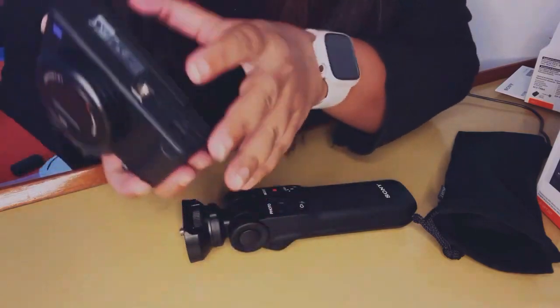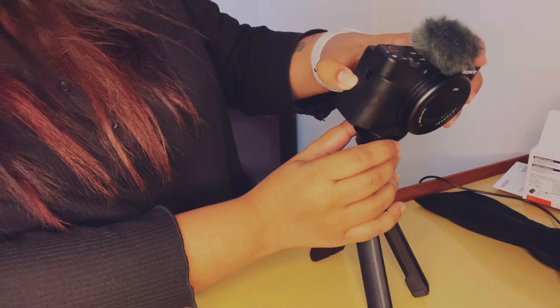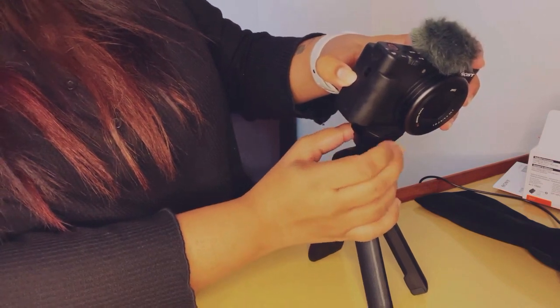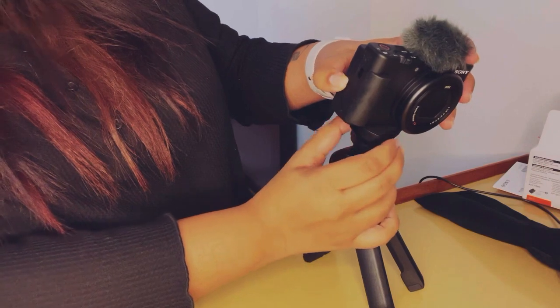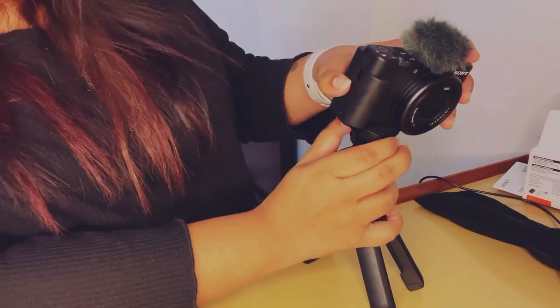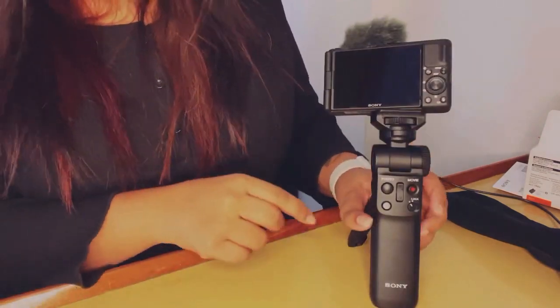To fix the tripod to the camera, the bottom of the camera has a small slot where you put the screw from the tripod and rotate the latch so it fits onto the camera. You'll feel the grip tighten, which is excellent.